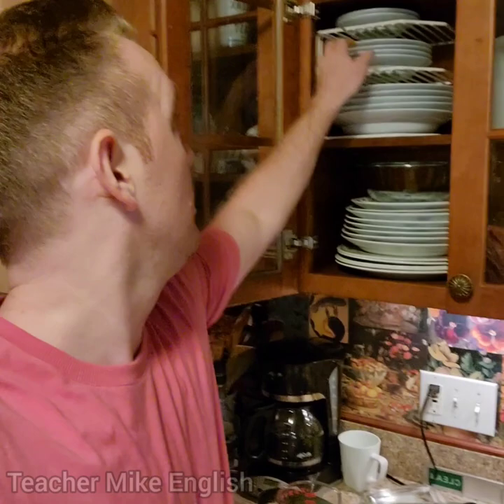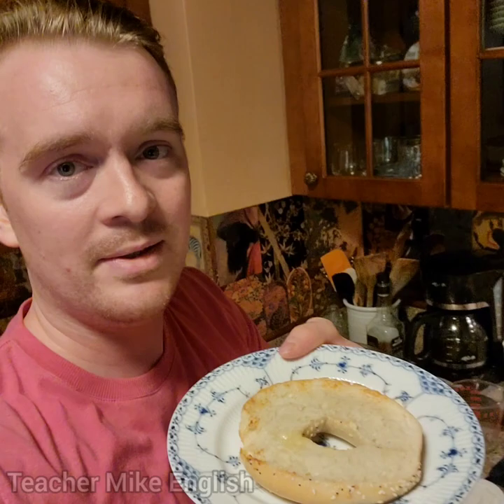And the bagel is done, so I'm going to remove the bagel from the toaster. I don't have a plate — let me get a plate from the cupboard. I don't know if this is a cupboard or a cabinet; there is a difference, but often we don't really pay attention to that. You can see that the bagel is not very dark — it's just lightly toasted. I prefer mine a bit darker, but my wife enjoys them lightly toasted.